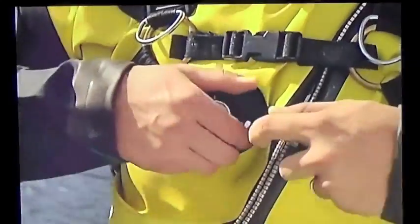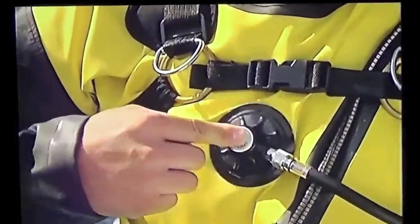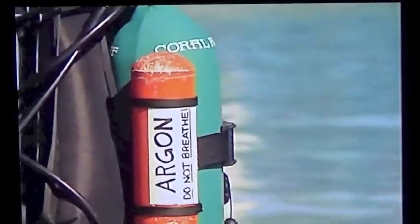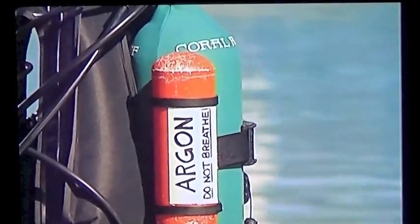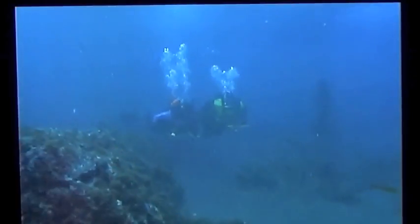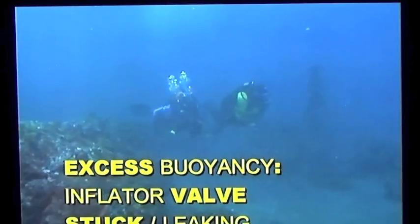You can avoid suit squeeze by checking your dry suit inflator valve before entering the water, and by remembering to add air to your suit as you descend. If you're using an argon system, make sure you have enough argon for the dive.